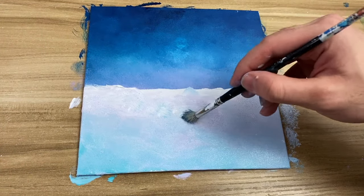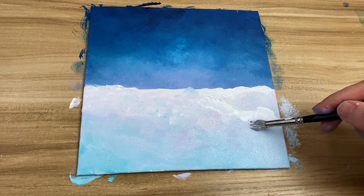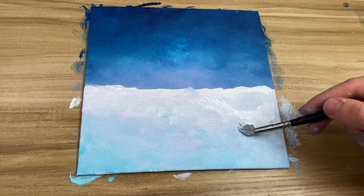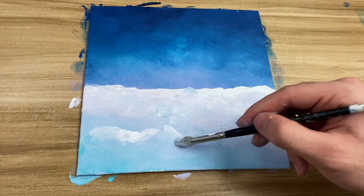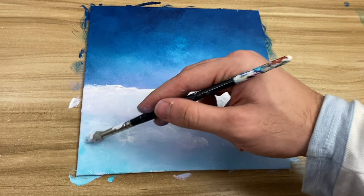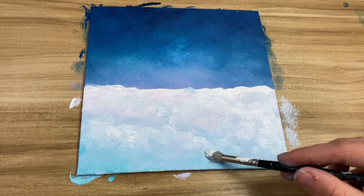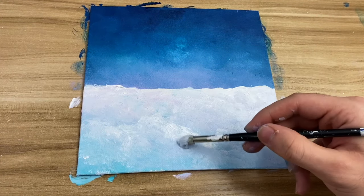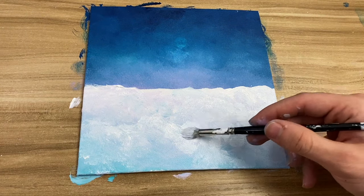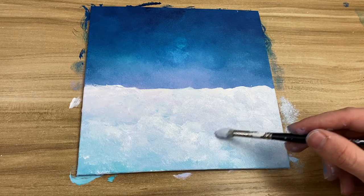Once it's semi-dried, take a brush and start putting white in random ways onto the canvas. Try not to blend the white too much into the canvas, because then it'll just become the background color. Blend around it, but not directly on the white or it'll die down. If it does die down, just take more white and put it on top — like I'm doing right here.